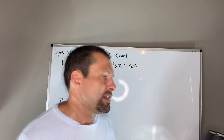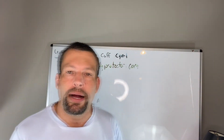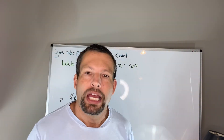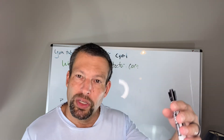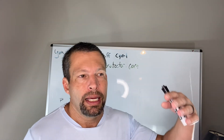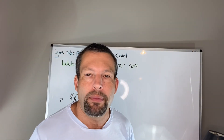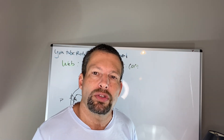That's a summary of posterior labral tears. We also have a new blog up on mybodyprotector.com where you can read this in written text, watch a video of the Kim's test, and see additional images.